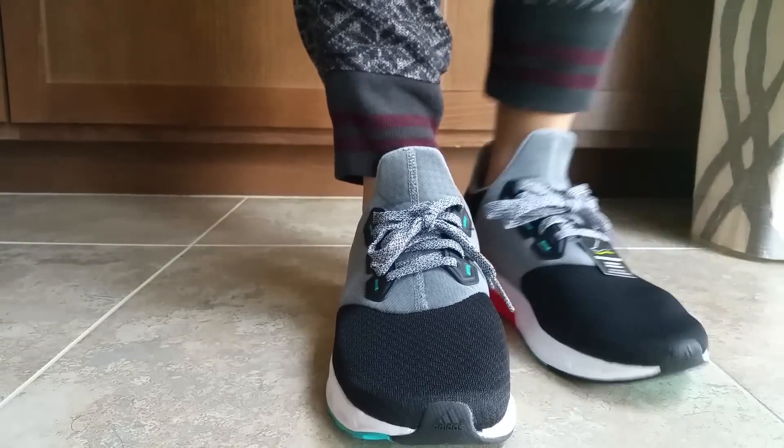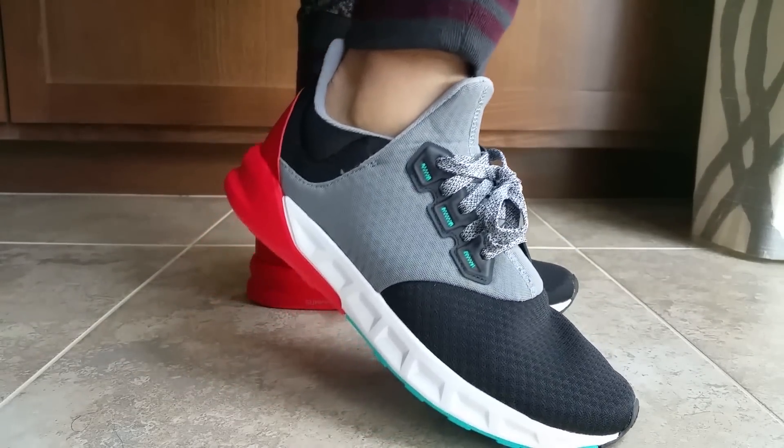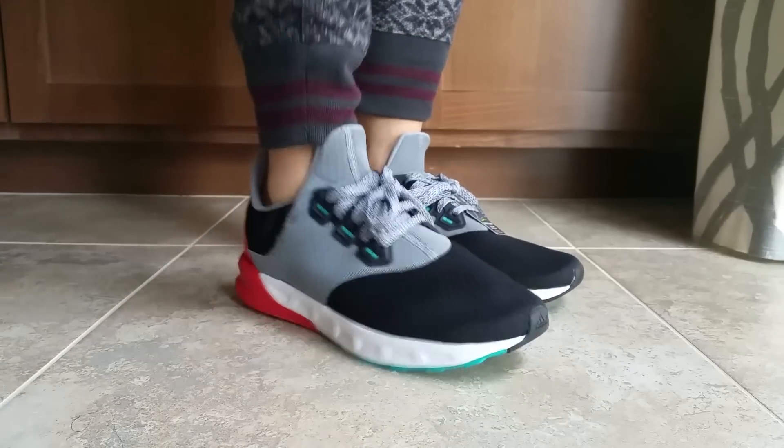Really comfortable. I will wear them probably without socks in summertime — summer and spring with some shorts. Very cool offering.